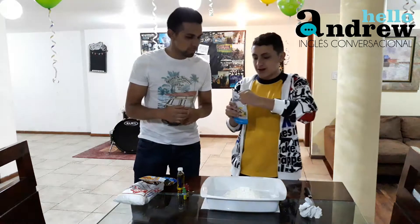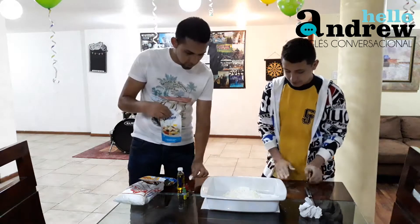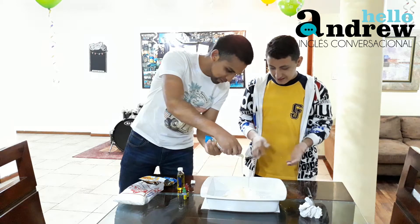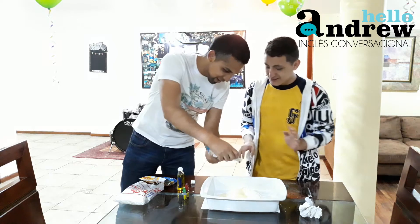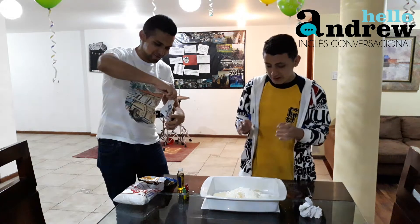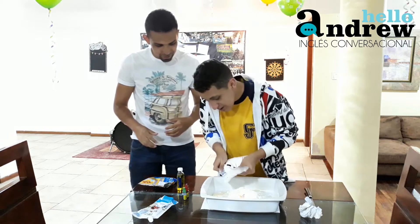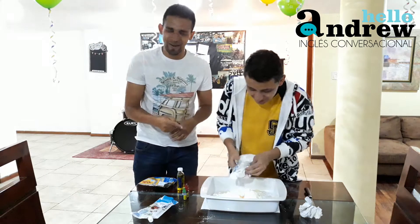We need the condensed milk. Do you want me to help with that? I'm going to pour it — just let me know how much. More. More? Like a lot? Yes. Stop. More, more. It's gonna be delicious. Okay, stop. More powder sugar? Okay. It really looks like a volcano now.